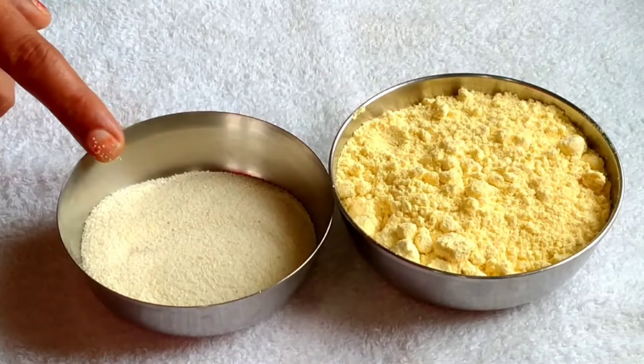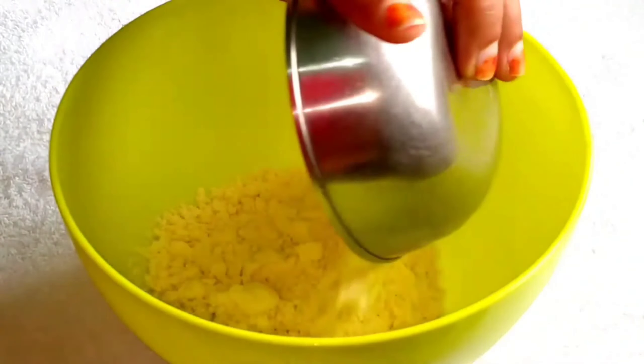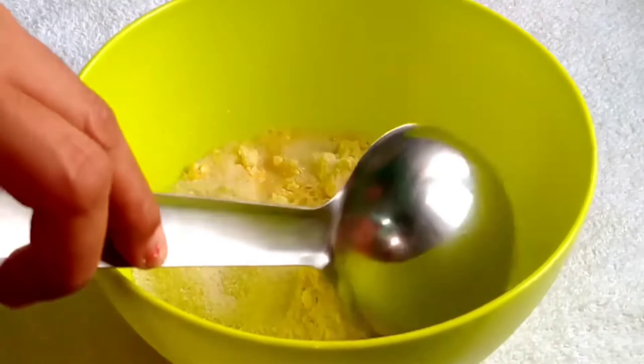First of all, I have 200 grams of besan. I have some sooji. We have a bowl made with besan. Also, I have some sooji — if your sooji is coarse, you should grind it first.